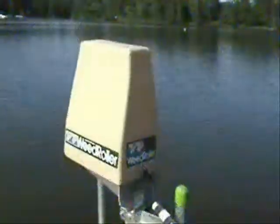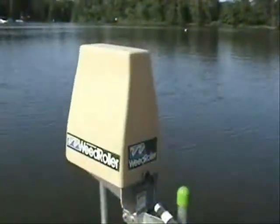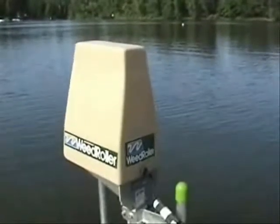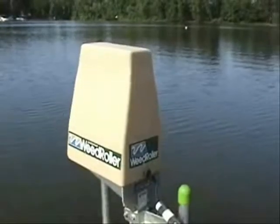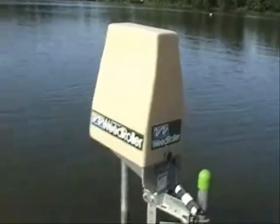It's Bruce with Weeders Digest, talking about the weed roller today. The weed roller comes with a power head and then extends out to a 21-foot, 28-foot, or even up to a 35-foot arm. You've got to remember that will double — so if you wrap it around 270 degrees around your dock or pier, that 35 feet becomes 70 feet, so you really get a wonderful area.